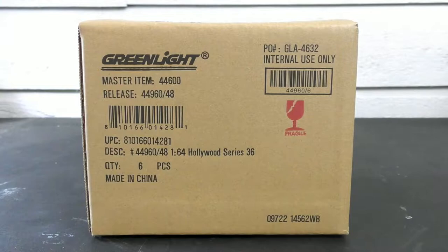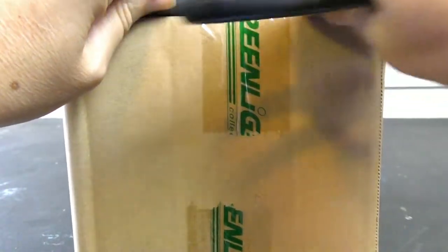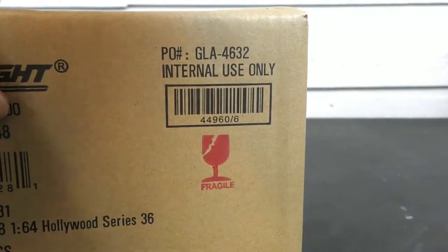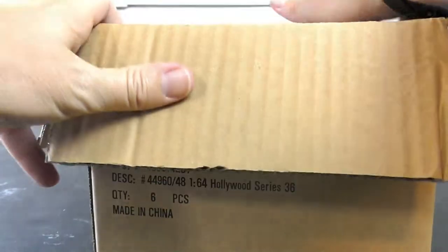Hey guys, Trent from HallsGott Diecast News here. I've got a Greenlight case unboxing. It's the Hollywood Series 36. We've done a few Hollywood Series here this year and this is the latest one, Series 36. The Hollywood Series is going to feature vehicles from popular TV shows and movies.